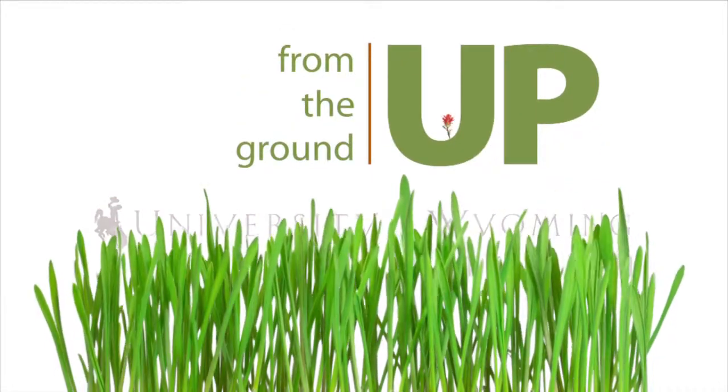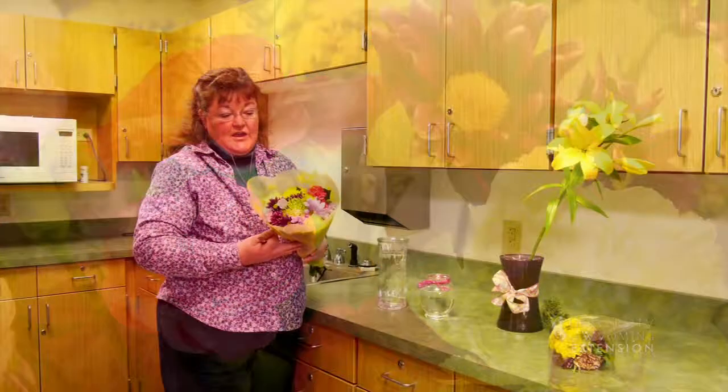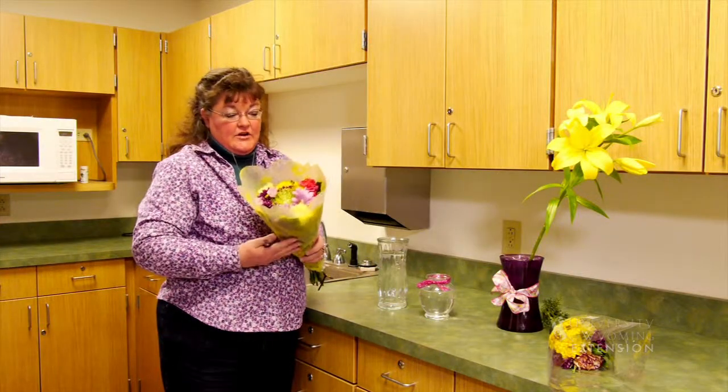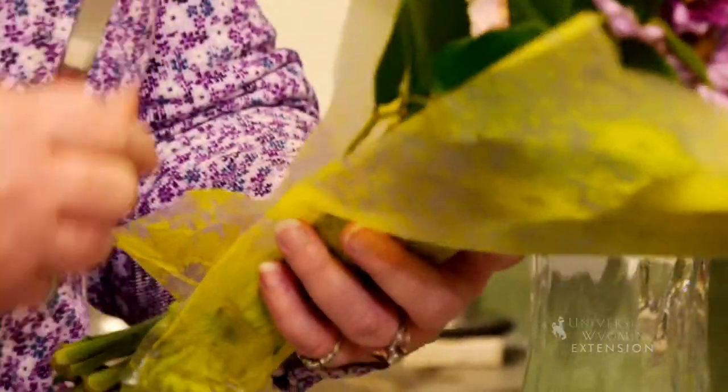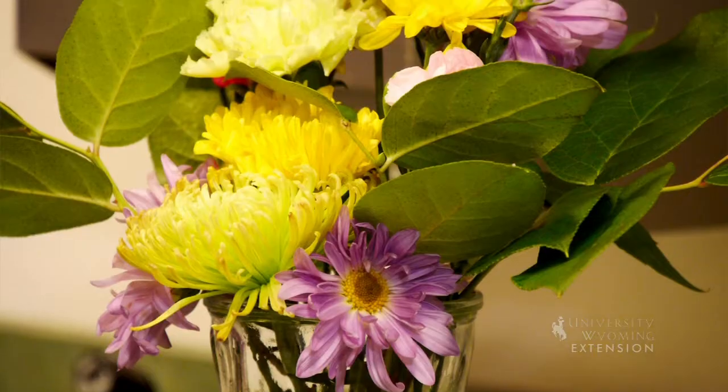We've all received a bouquet of flowers as a gift, or gone by the grocery store and thought we could put together a bouquet for something we have going on. This arrangement is going to be a one-sided arrangement, so it'll have basically a flat back and go against a wall so that it's mostly viewed from the front.